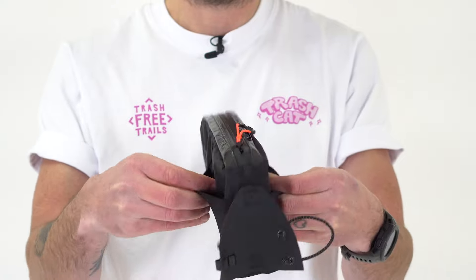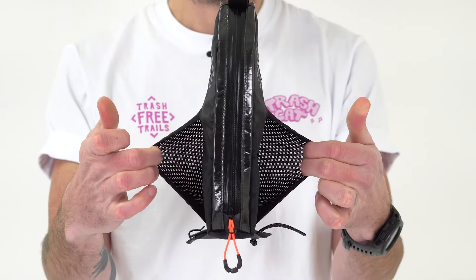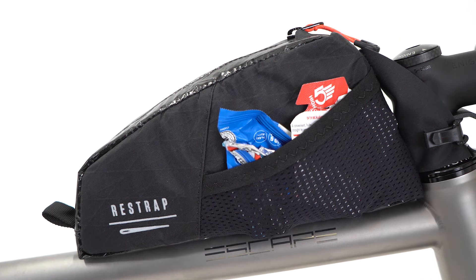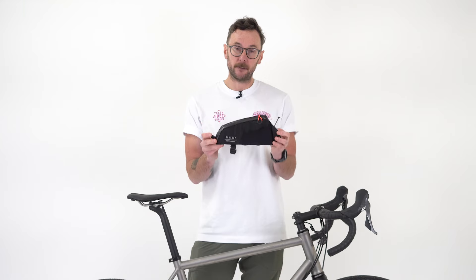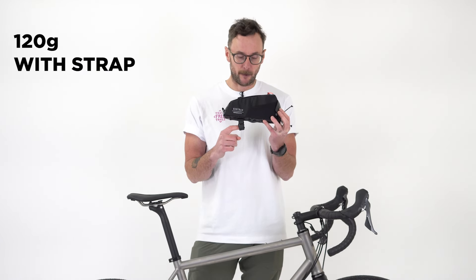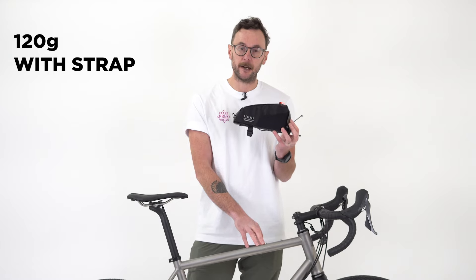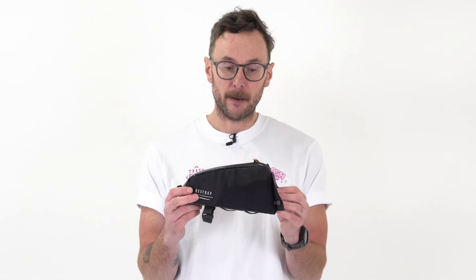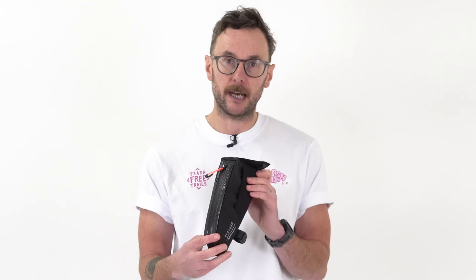On the outside there's some additional storage capacity with stretchy pockets, again ideal for gels, bars, and food you want to get to while still riding. The bag comes in at 120 grams in total including the fast strap, or 115 grams if you're mounting it directly to the frame without the fast strap. So that's the bag — let's have a closer look at how we attach it to the bike.